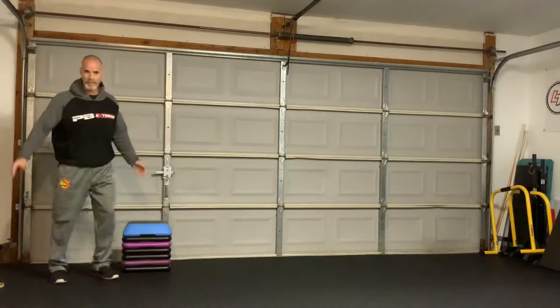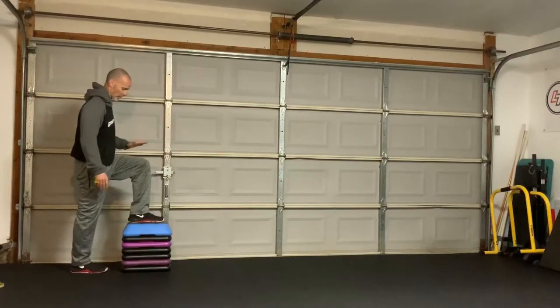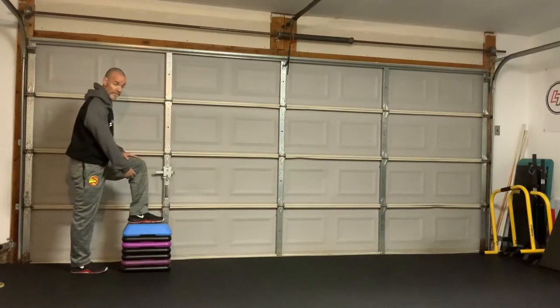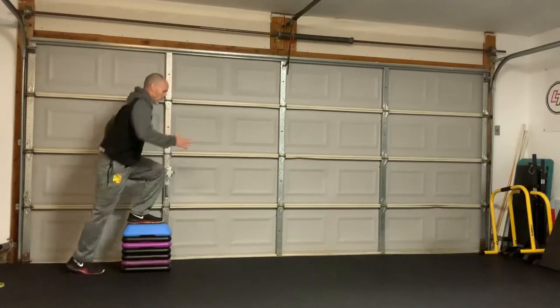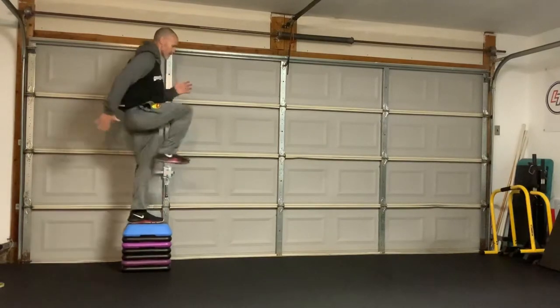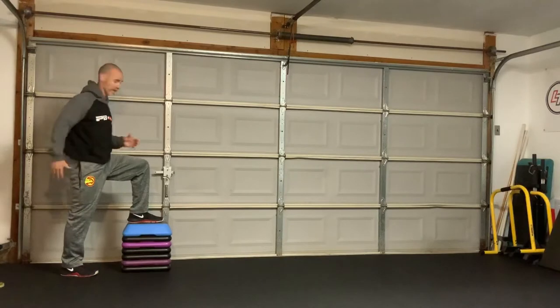So the first one is a simple step up. I'm going to get in position to do a nice step up. I want to create a little bit of a shin angle versus just being straight vertical — it's hard to step up like this. So we go here and we step up, come back down. Now if I have balance, I can use the knee drive, which is going to actually work more similar to the next exercise.